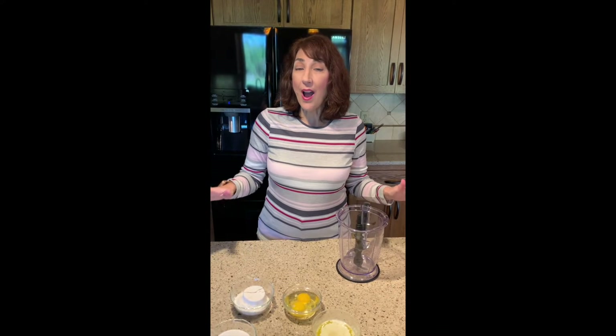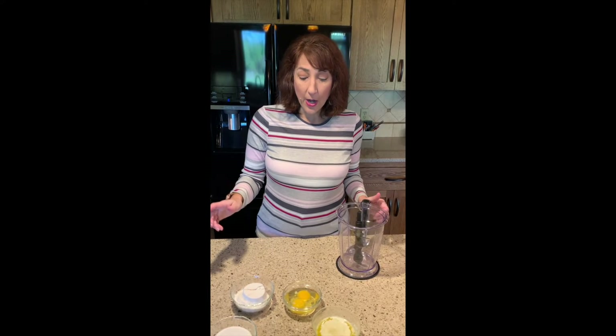So we're going to start with Madeleines today. If you watch the Great British Baking Show or something like that, you'll see that they make a big deal out of how hard they are, but I've found a great recipe — I'll link it in the description box below — that is super easy, they come out great, and they taste delicious.